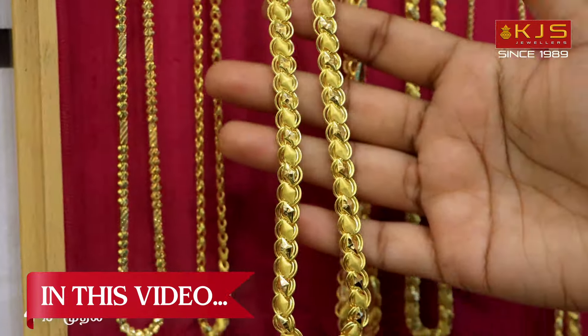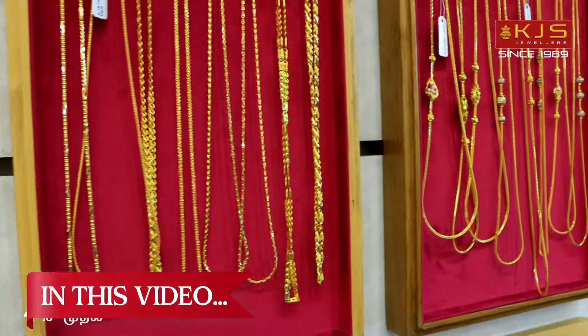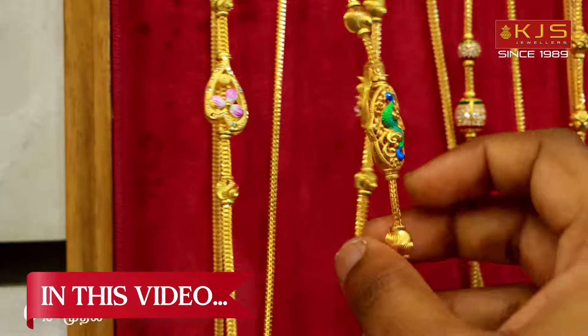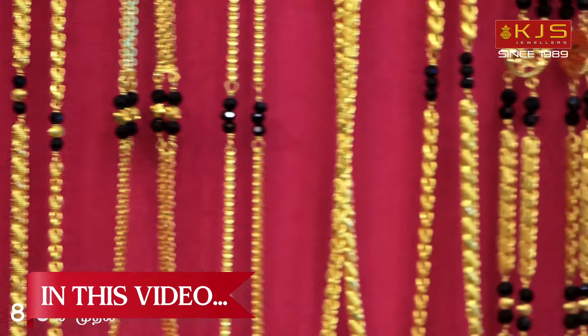Here we have 6 pounds in 24 grams. We have a collection in 2 pounds. We have a double-sided design in Peacock design. We have a collection in 24-inch size.